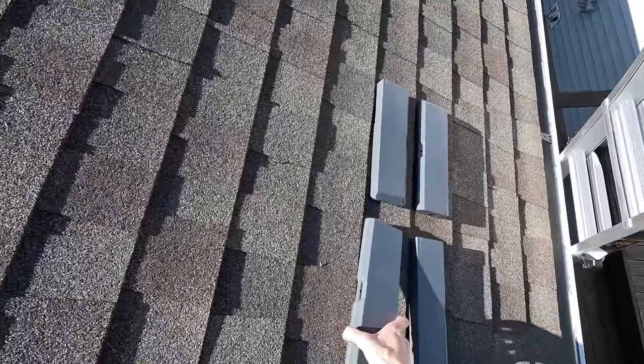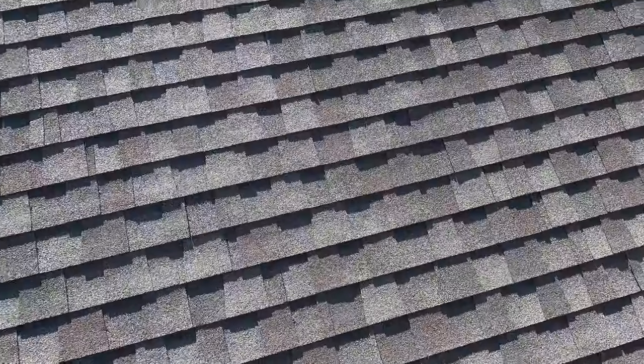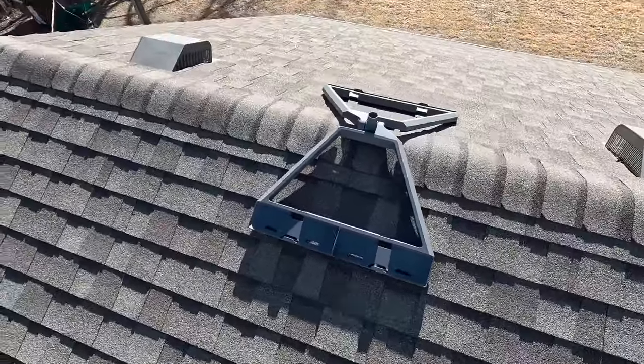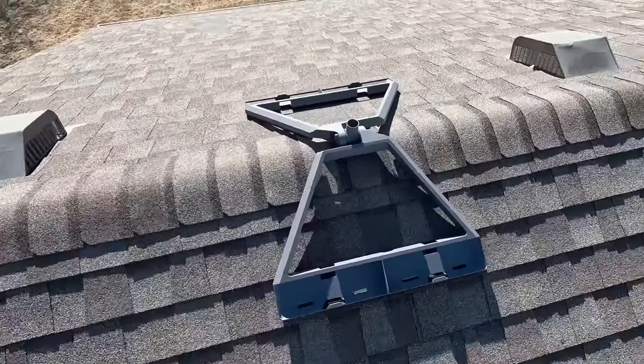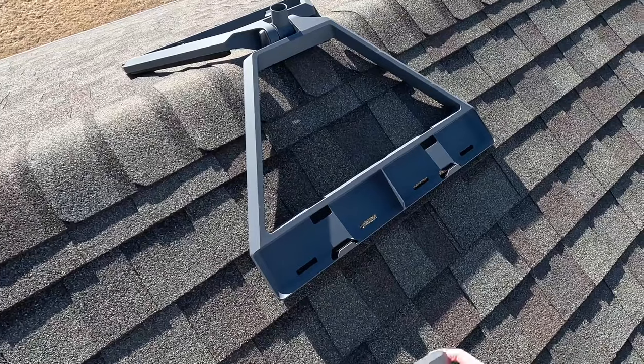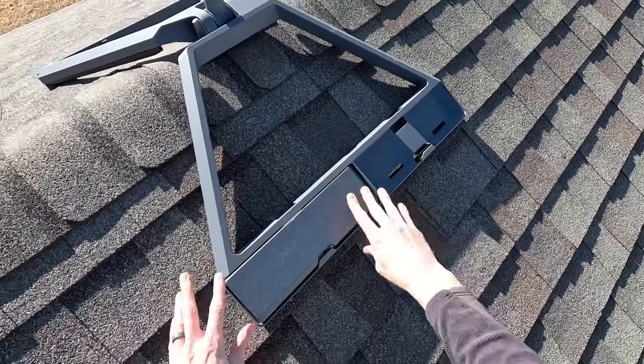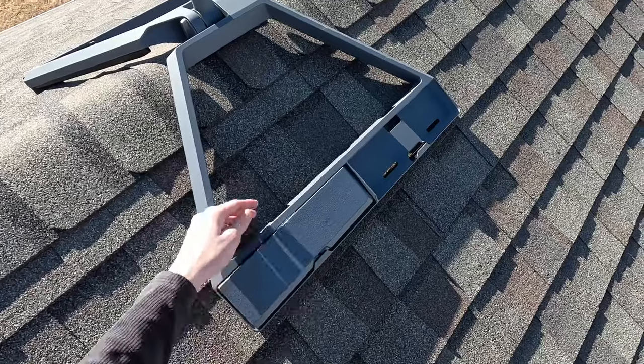Now you can install the ballasts into the mount. There is a notch on the ballast that is supposed to align with a tab on the mount. Simply slide each weight at an angle from the top of the mount downward until it locks into place. It's not going to click and securely lock — it's just going to be held in place with that little notch.